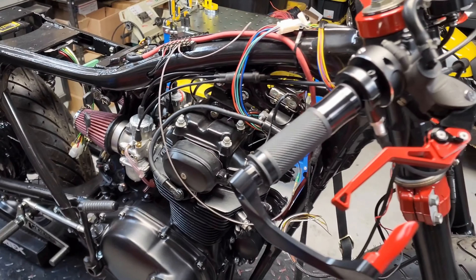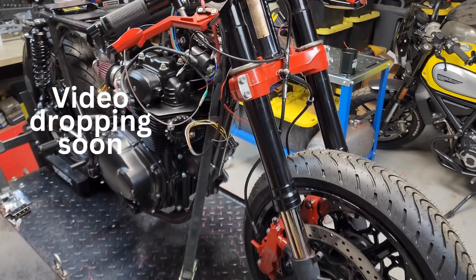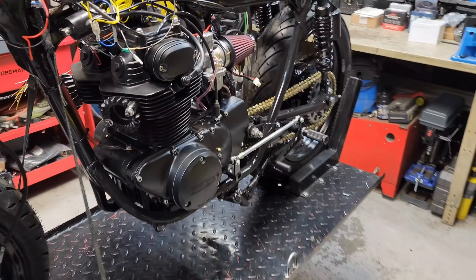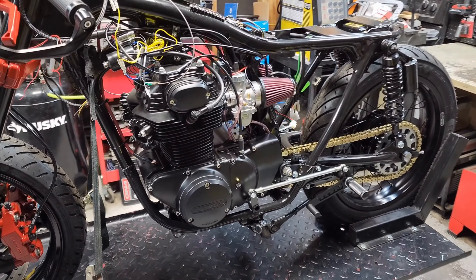We also have to bleed the brakes yet — we're gonna do a quick video on that coming up as well. We're about to do exhaust and I'm gonna go over a quick video of the custom exhaust setup on this bike.